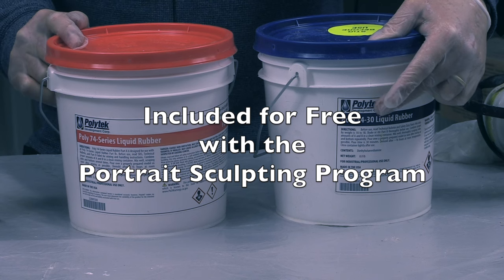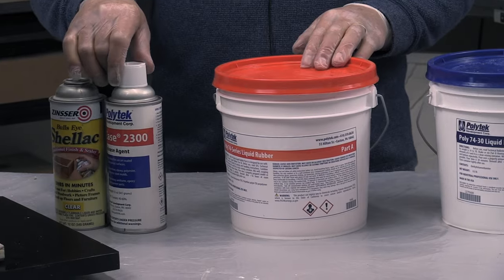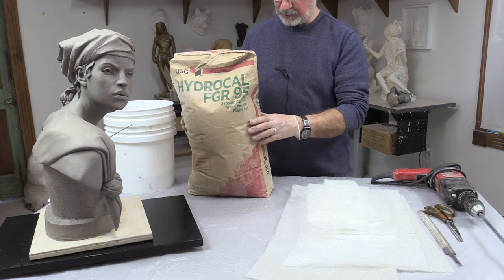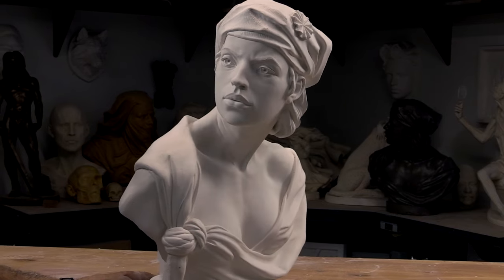In this addition to Philippe's online portrait sculpting program, he covers the complicated task of making a flexible mold that can be used to reproduce a sculpture in several materials, such as plaster, resin, or bronze.